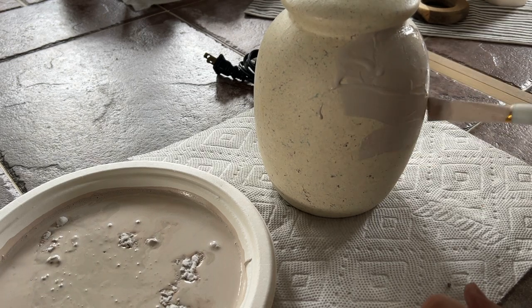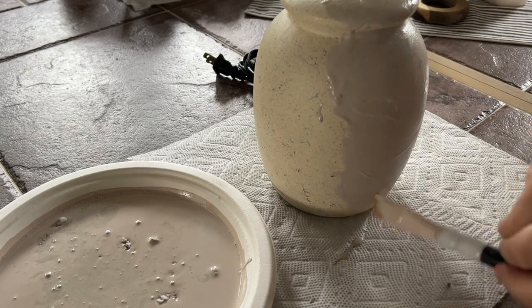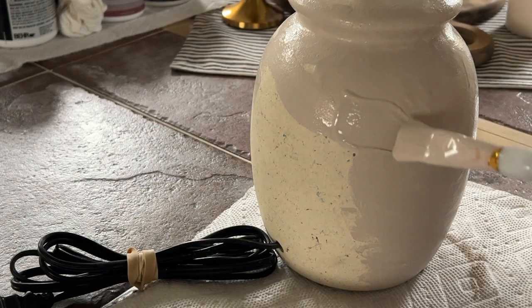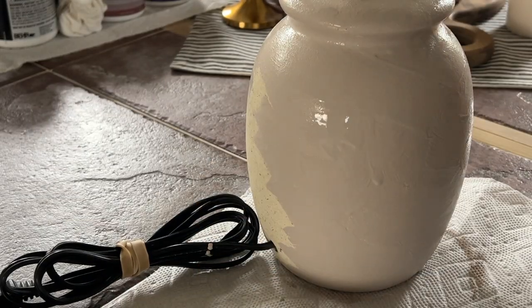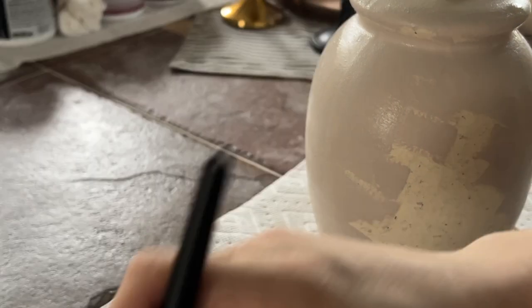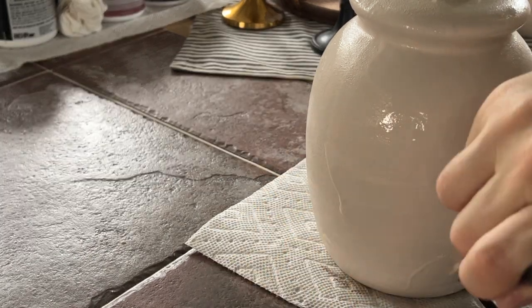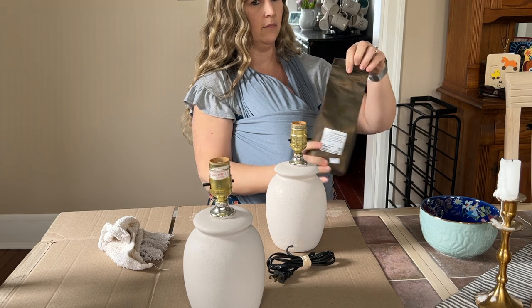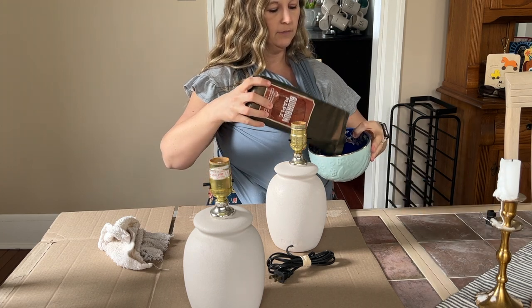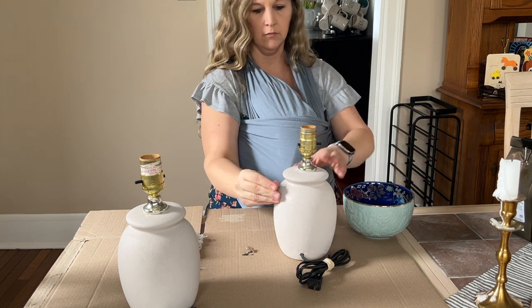Once I got that mixed in, I started to paint the lamp. I wasn't super particular about clean paint lines — I kind of really enjoyed some of the drips and drops of the paint as it went along, which added to the character of this faux stone. I put this paint on both lamps, let them dry, and ended up doing a second coat because they both really needed it. I love this really nice beige color that ended up coming out. The baking soda isn't showing up super great on camera, but it has such great texture in person. Then to add more of that stone wash feel to the lamps, I took some coffee grounds that we had in the house and did a coffee rub on the lamp.